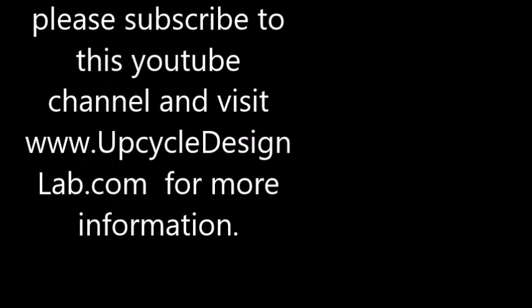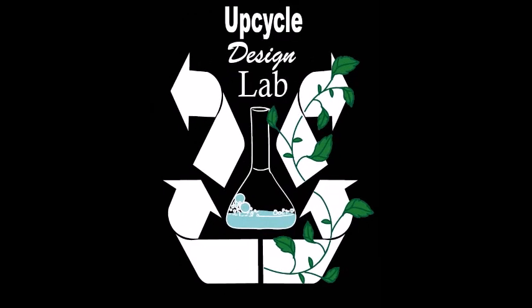Alright, that's it for my trashy Christmas house tour! I hope you enjoyed this video, and once again, have a great holiday season. Please consider subscribing to this YouTube channel and checking out my blog at www.upcycledesignlab.com.